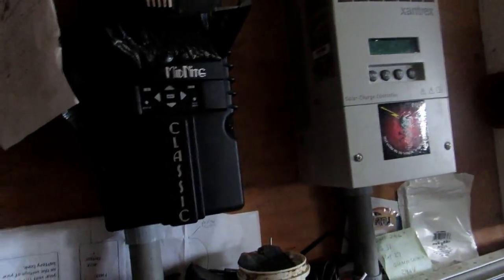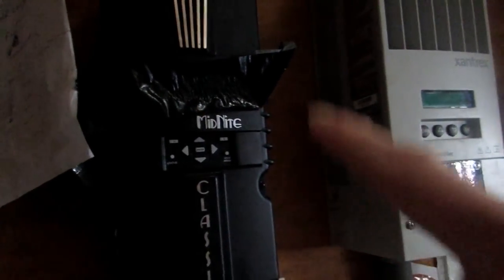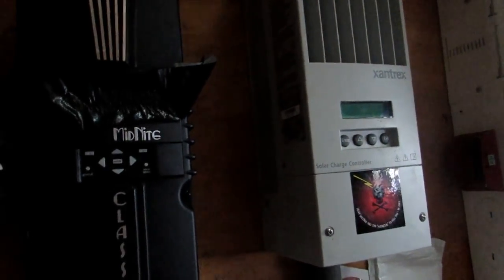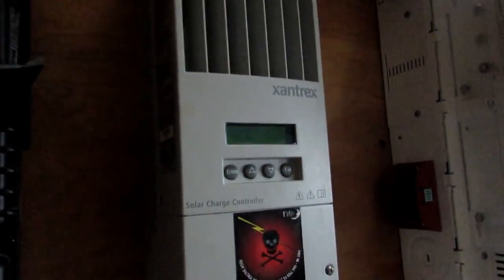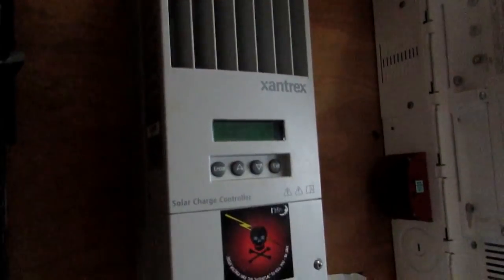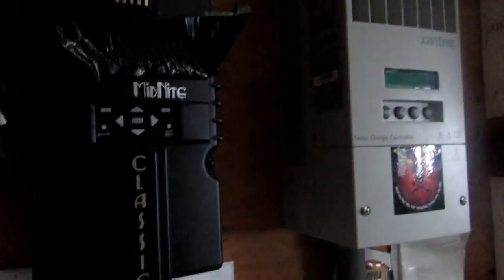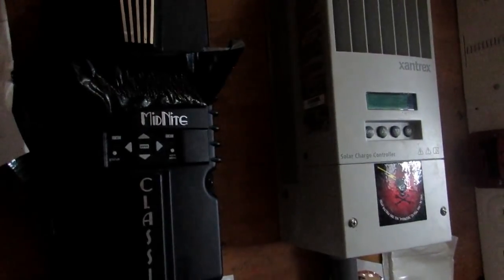We originally bought the Xantrex charge controller, and then the Midnight was purchased afterwards for just the turbine. Both of these are very good charge controllers. However, there is a learning curve to the Xantrex — Mr. Hilder doesn't really care for that — but it's a very reputable brand. You will see it over and over again. For a charge controller, they both work very well. These are 60-amp charge controllers, which is kind of the standard for most home setups.